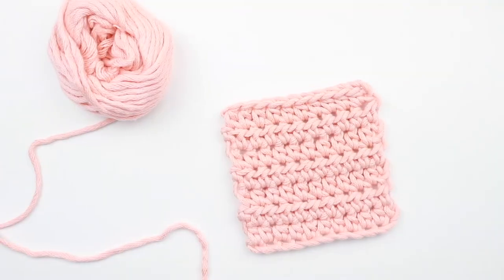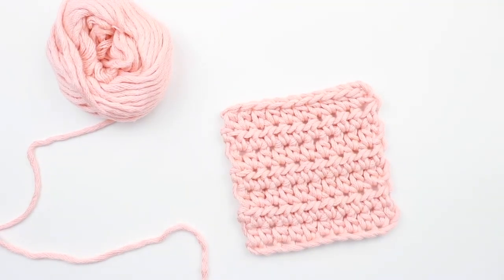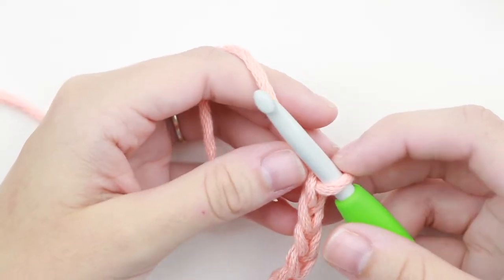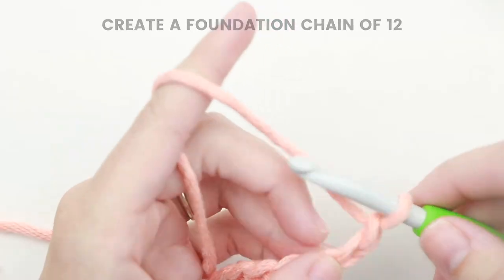Today we're going to learn our third stitch together — so without further delay, let's crochet! To get started with the swatch, go ahead and chain 12, then we'll move on to the stitch.